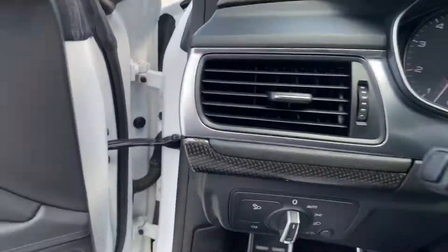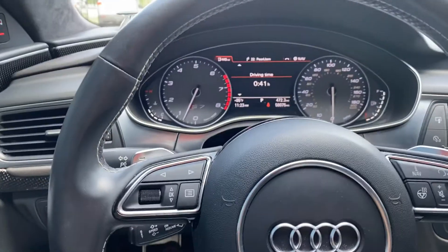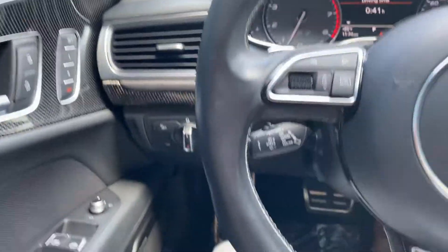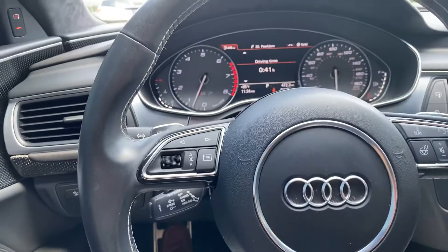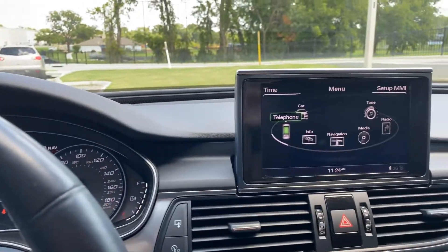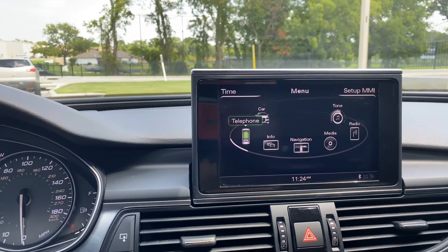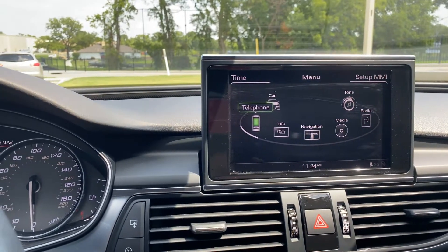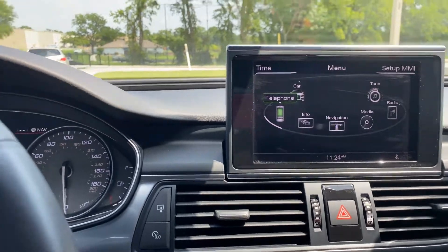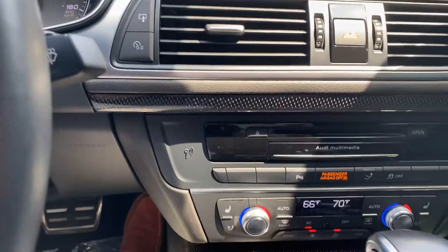We'll just jump in here. This one has 58,000 miles on it, and it does not have the heads up display. Here's where you can access your maps and your stereo, and all of your navigation.